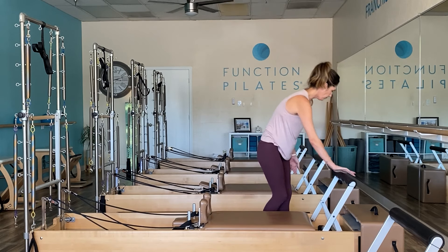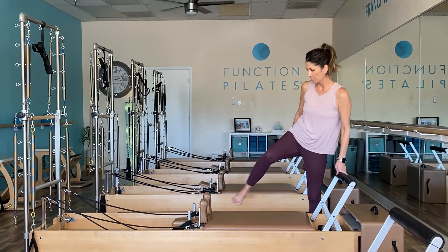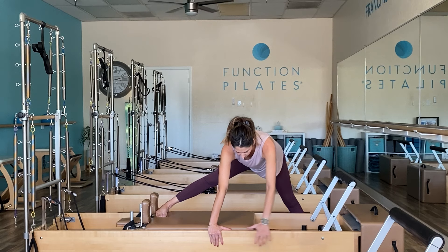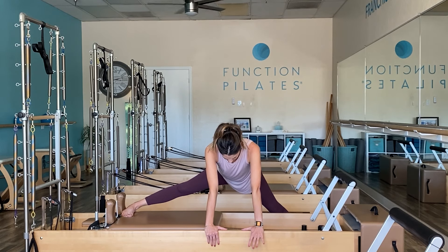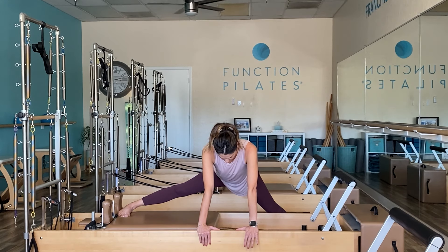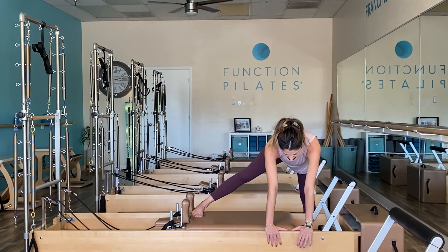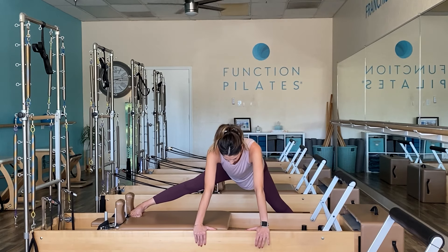Setting that ball off to the side. We're going right into that inner thigh stretch — the right foot is supported by the shoulder block, the left foot is up against the frame of the reformer. Walking your hands to the center, take a deep inner thigh stretch. You can think about the right hip rolling forward with your left hip reaching back to intensify this stretch.